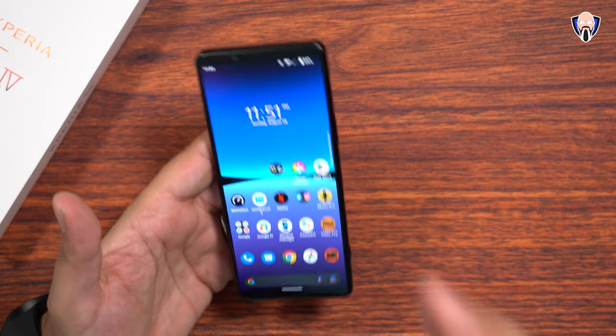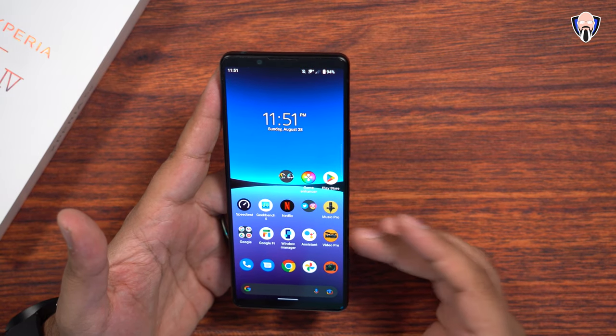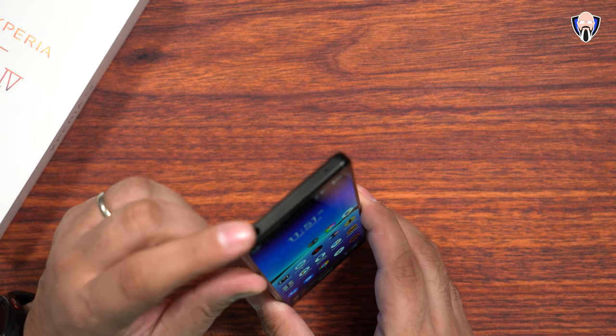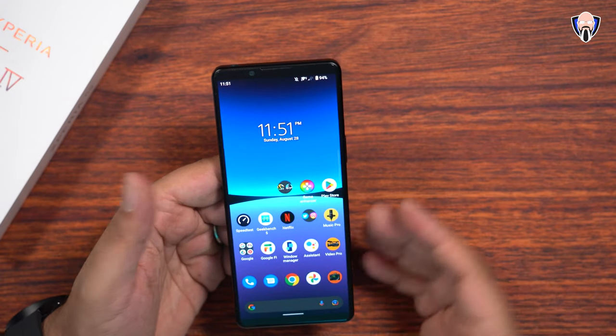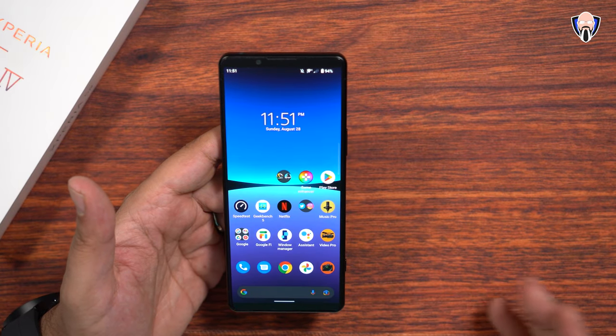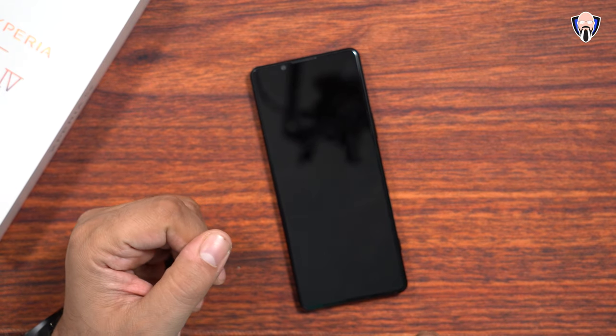The ability of using the external display, recording studio-grade audio, creating great video, using external audio, and also listening to audio through the headphone jack while monitoring video — the ability to monitor audio directly from there is just absolutely fantastic. Let me share with you a couple of samples of the gaming experience on the Xperia 5 Mark IV.